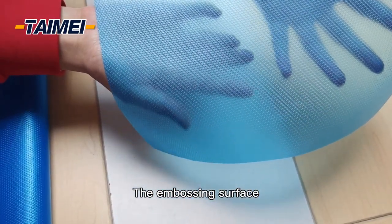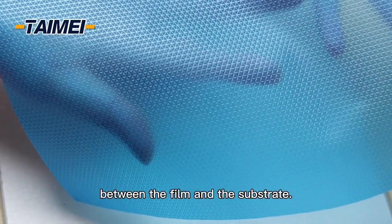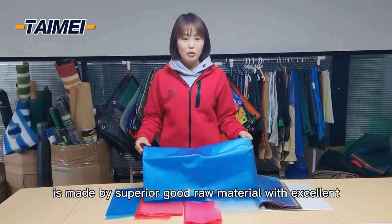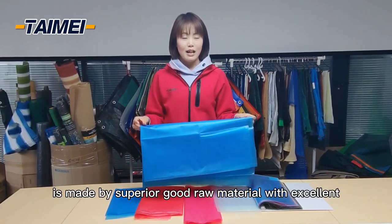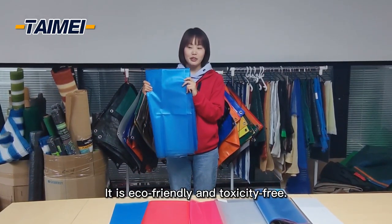The embossed surface reduces the contact surface between the film and the substrate. This material is made from superior raw material with excellent high-release quality. It is eco-friendly and toxic-free.